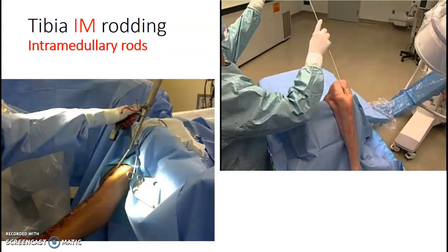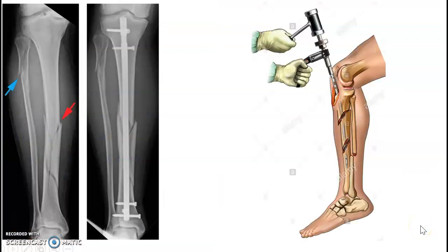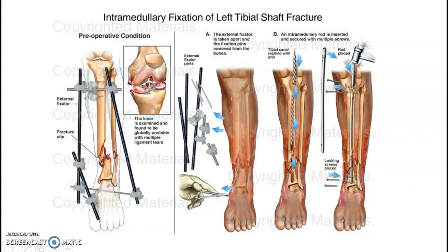We do a good amount of IM nailings, either tibia or femur. Those usually require us to get the C-arm at a certain angle. You can see how the leg is on a triangle here, and in this image the C-arm is matching the angle of the leg. We have to do that a good amount. This was just a picture of the fracture and then with the rod and screws in place — that will be what it looked like at the end.